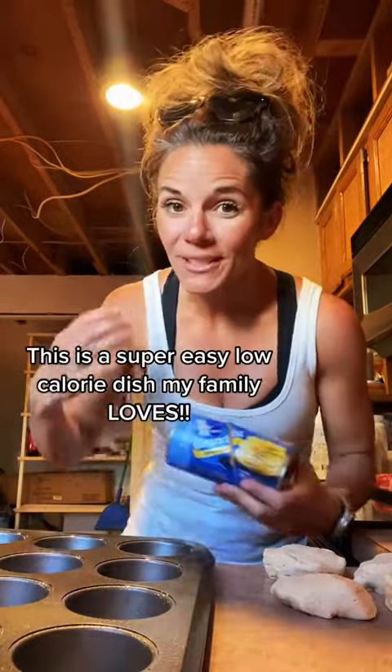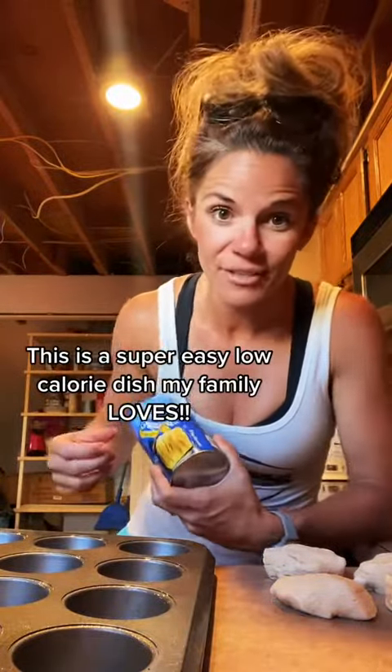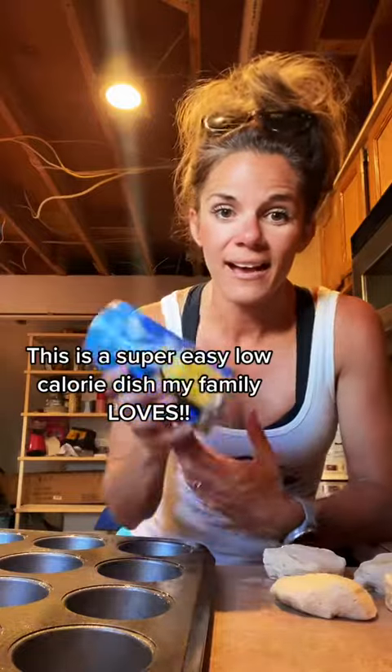I'm gonna show you guys how to make a super easy, yummy breakfast that even your kids are going to love, because who doesn't love good old Grands biscuits? We love them.